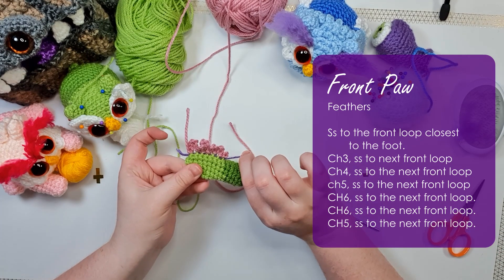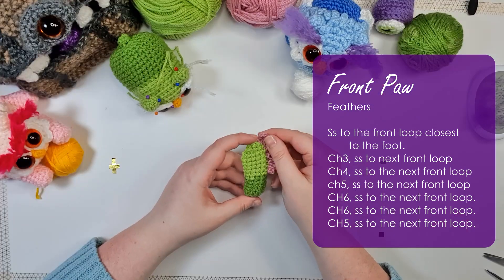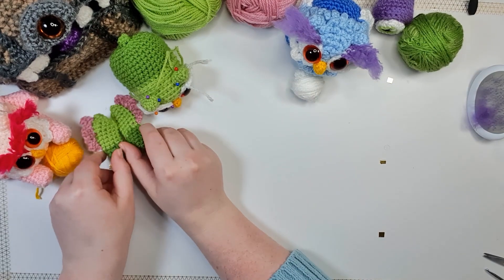Now just to prove a point, pull your scrap yarn straight out and tuck those two ends into the leg. There is your first front leg — and you are of course going to need two of those. Pop these to one side now as well.